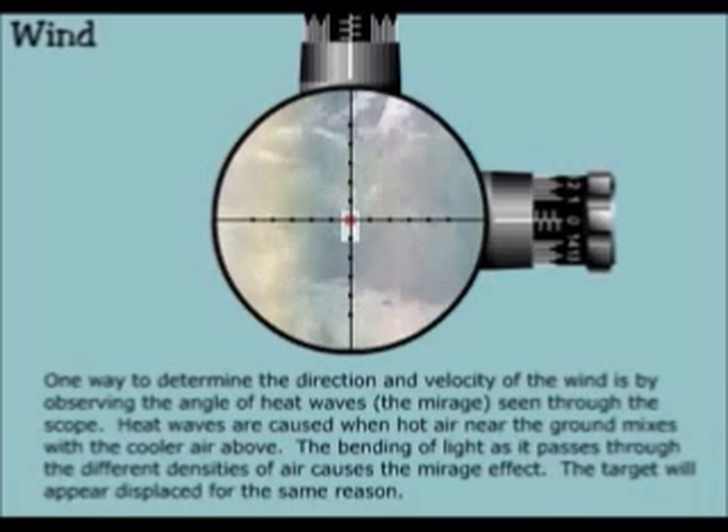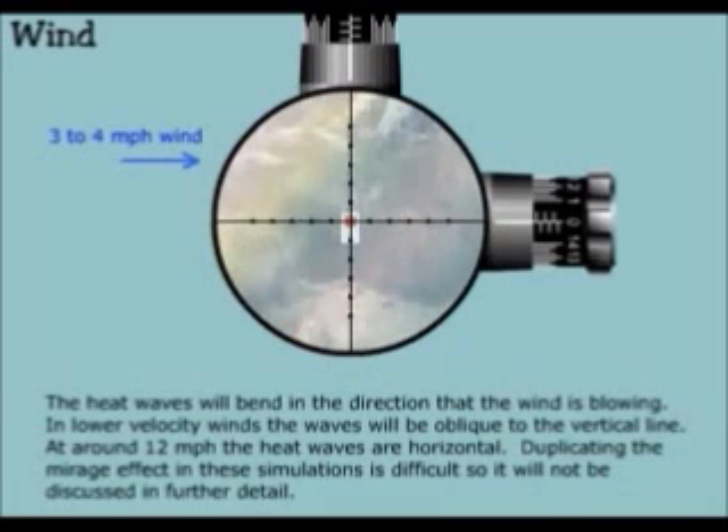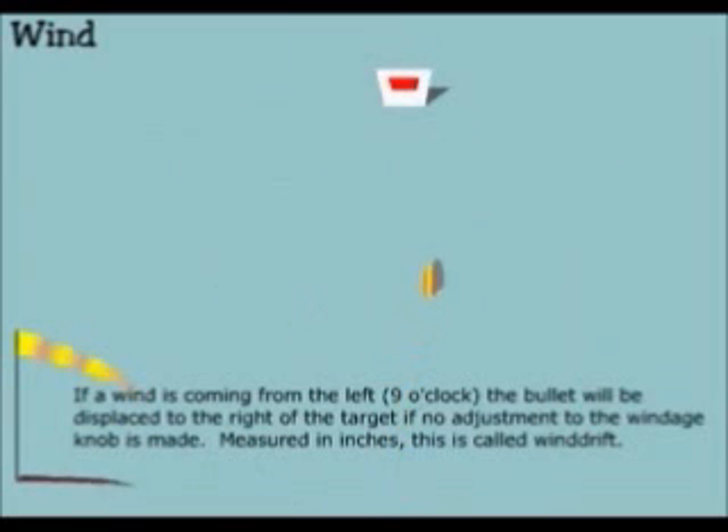The target will appear displaced for the same reason. The heat waves will bend in the direction that the wind is blowing. In lower velocity winds the waves will be oblique to the vertical line. At around 12 miles per hour the heat waves are horizontal. Duplicating the mirage effect in these simulations is difficult so it will not be discussed in further detail. If a wind is coming from the left — 9 o'clock — the bullet will be displaced to the right of the target if no adjustment to the windage knob is made. Measured in inches this is called wind drift.